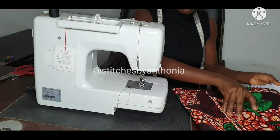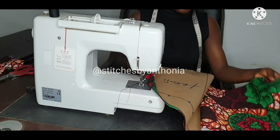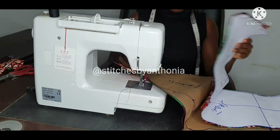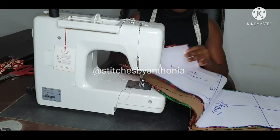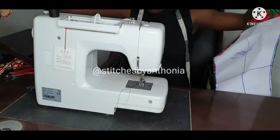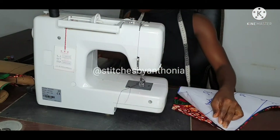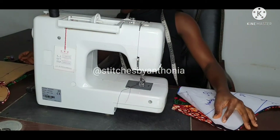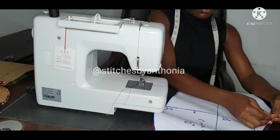This is our pattern — our front and our back. You can start with any one of your choice, but I will be starting with my front first.